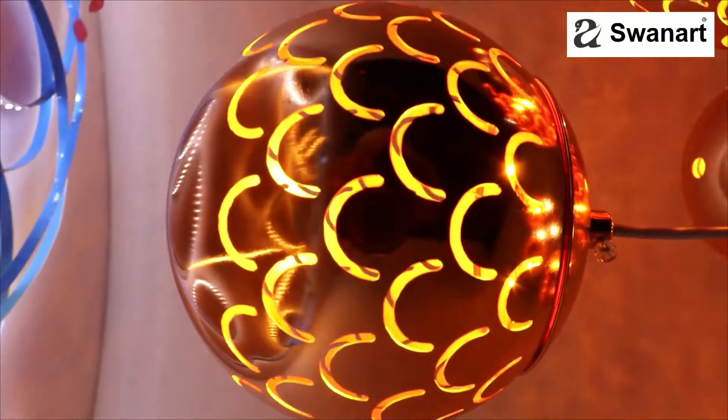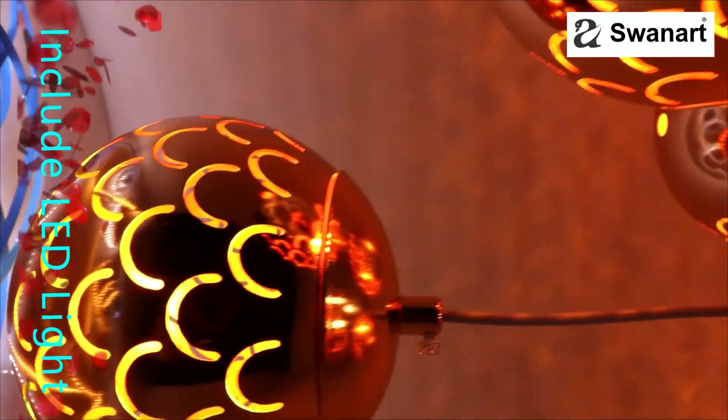3 color LED lights: White Light, Warm White Light, and Natural White Light.